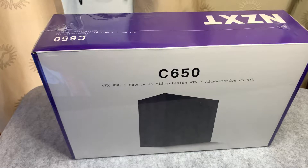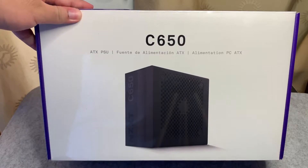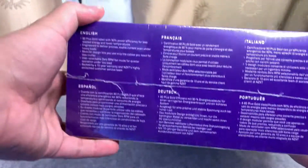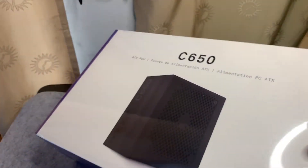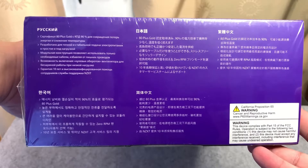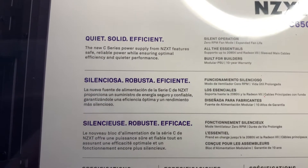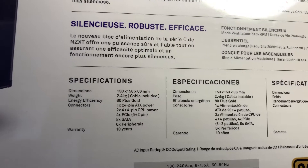Alright, to start off with our unboxing of the C650 from NZXT. This is an 80 Plus power supply and it's very minimalist in terms of the design on the box — just a few writings here and there. At the left side, we can see some features in different languages: 80 Plus Gold rated with 90% efficiency, etc. You can just pause that and read that. Still the same specifications in different languages. And under the box, you have some key features of this power supply — it's quiet, solid, and efficient. Here are the specifications for the unit itself.